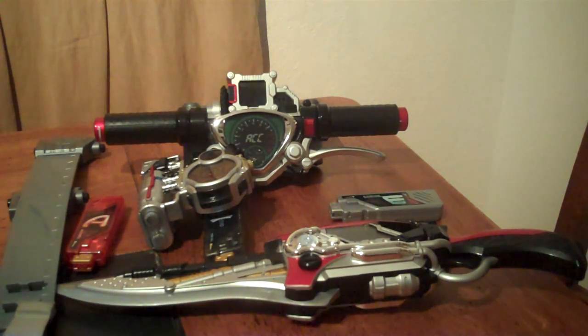Hey guys, KDX50 here with another video. Now that I have reviewed the trial memory, the final piece to the Accel Henshin series, I will do an overview of the entire Kamen Rider Accel Henshin series.